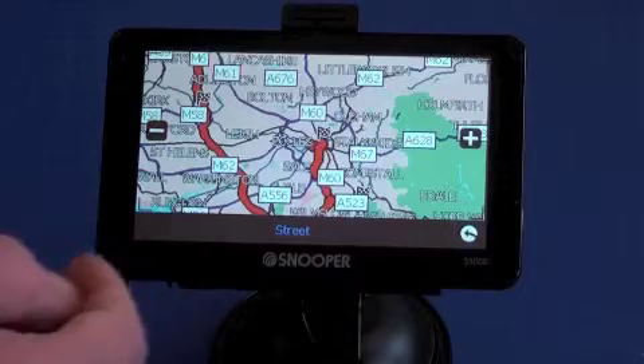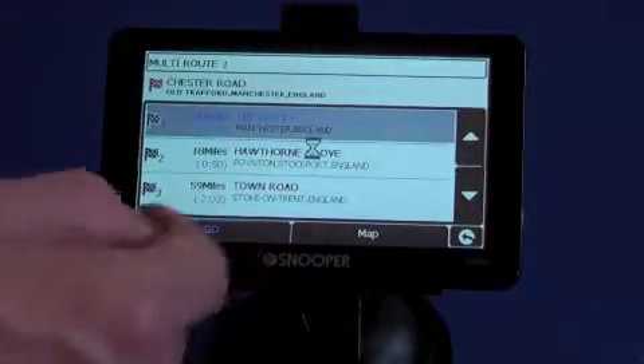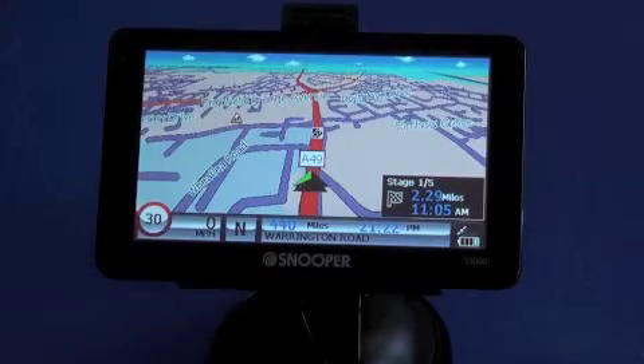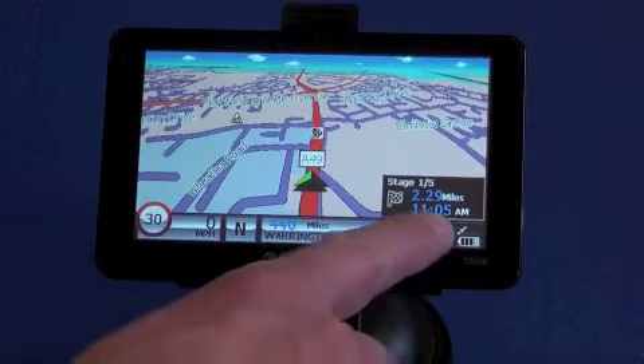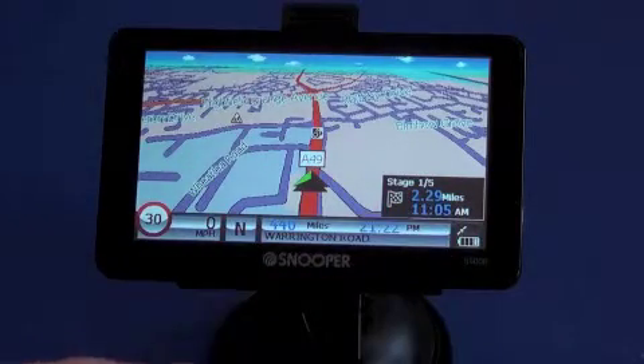You can zoom in, zoom out, and see exactly which way it's taking you. Or you can press go and it'll send you on your way. On the right-hand side of the display, you can see here we're on stage 1 of 5. It gives you your destination in mileage and your estimated time of arrival.